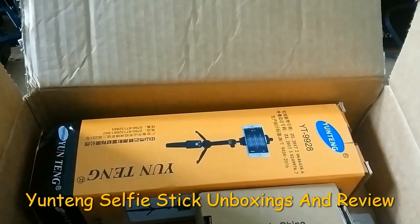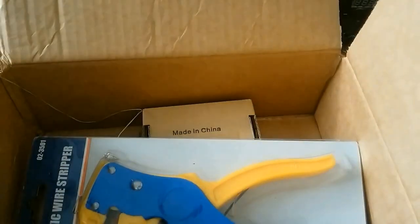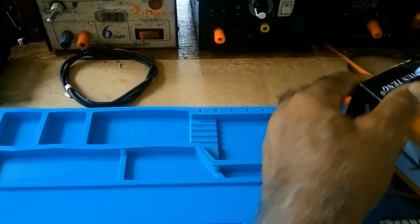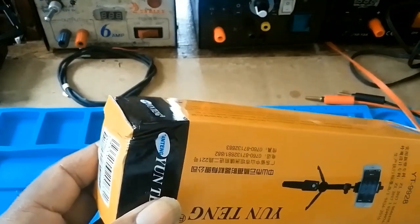This is the package. This box is damaged — if you notice this here. And if you notice the top of this box here is also damaged.